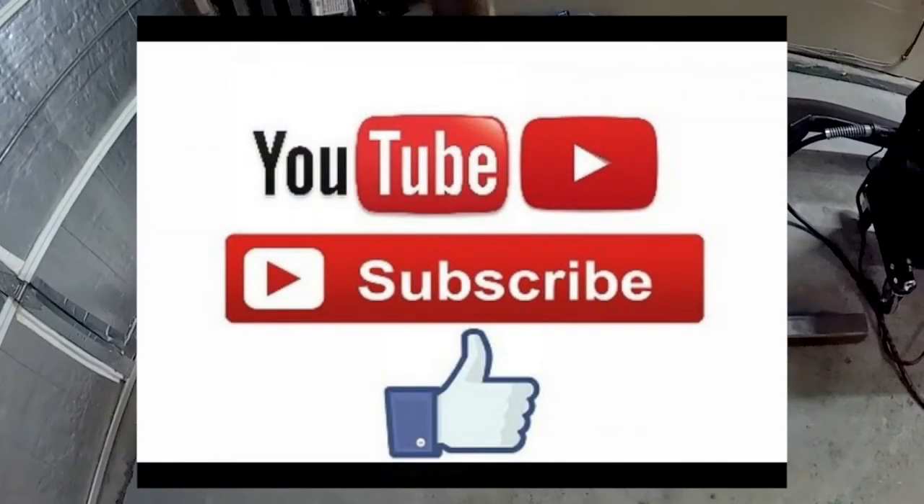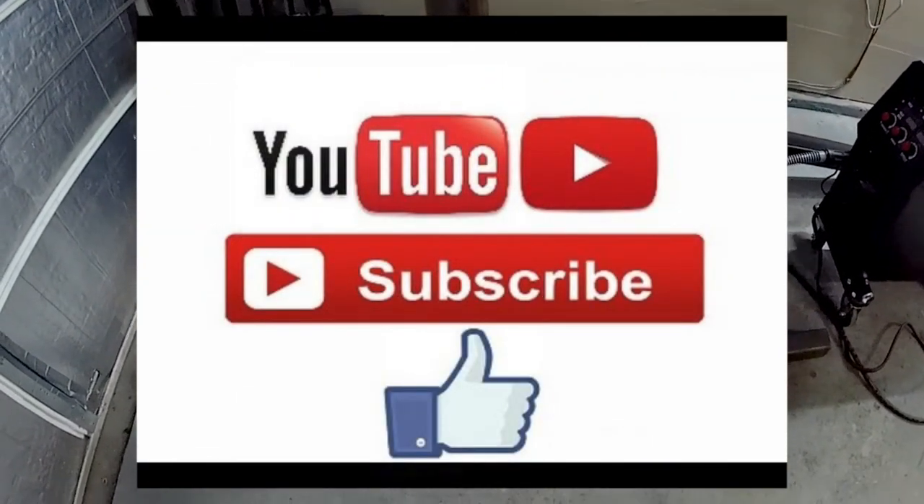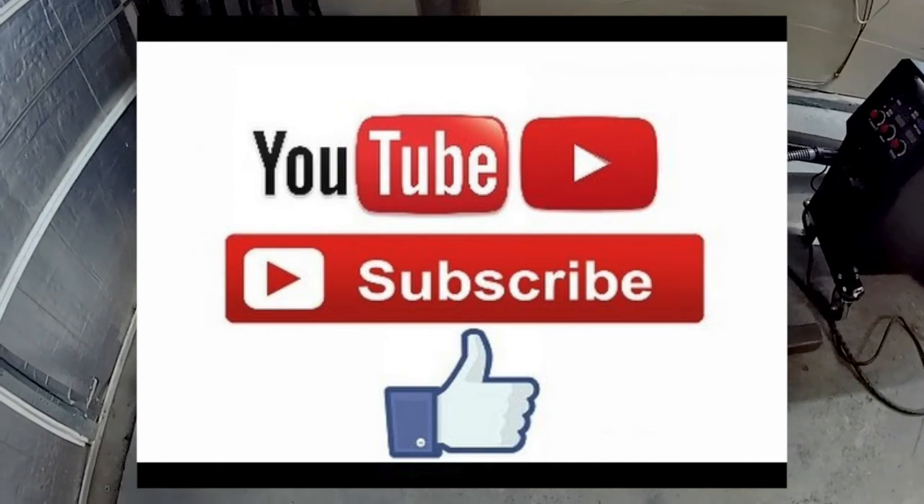Again, this is your host Wade. Thanks for tuning in and thank you for watching. Please like and subscribe to see more in the next parts of these videos.